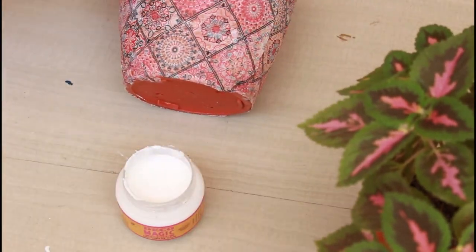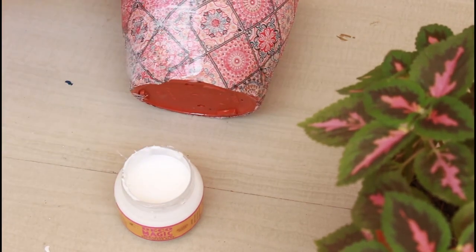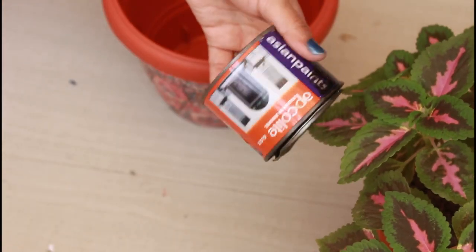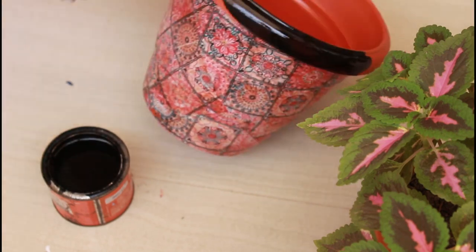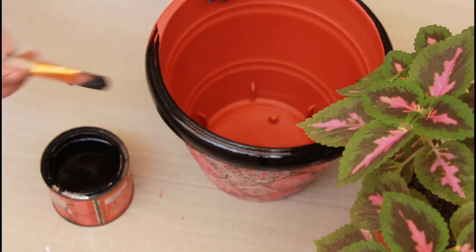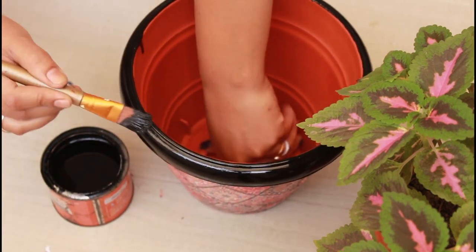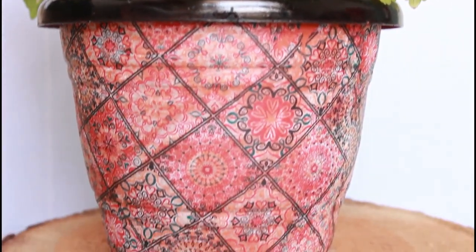After drying it, we will layer it with our deco-magic glue. It will be a type of coating and make it a little water resistant. Now, the border on the top I will color with a black color oil paint. So that's it — this is an easy and simple decorative hack to decorate your old pots. I have not put a direct plant; I have put a small plant inside.